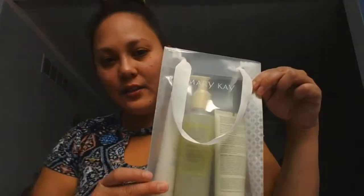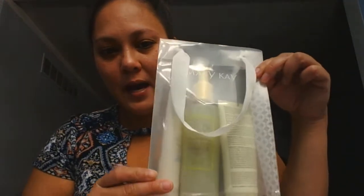Hey everyone! I'm going to talk about the Mary Kay Satin Hands pampering set. I got that in my starter kit, along with this cute little fancy bag. Let me tell you what you get in this. This is only $36 for this set, and it does come with the gift bag.